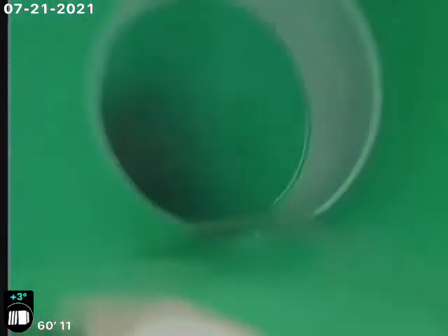Looks like a little flat spot here between 57 and 60 foot. See right about there — a little flat, less than a half inch of water. Very minor.